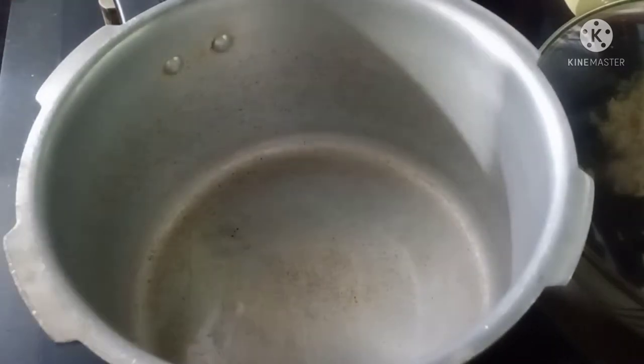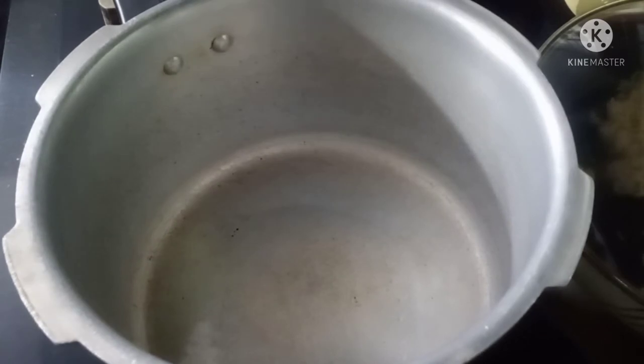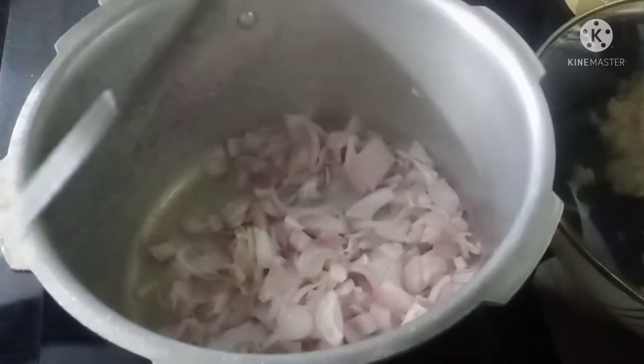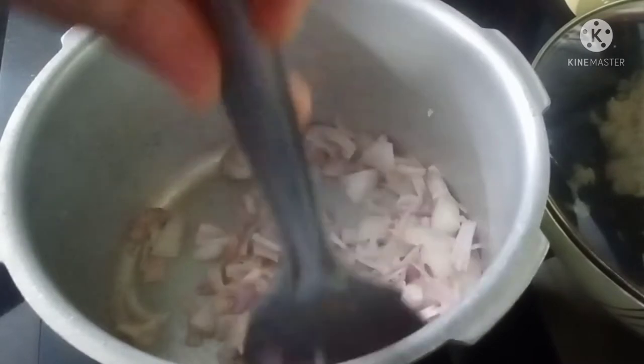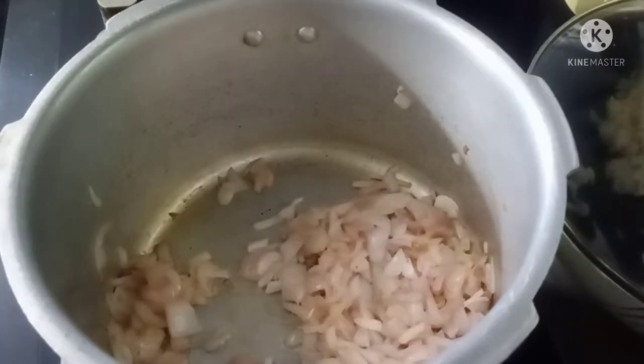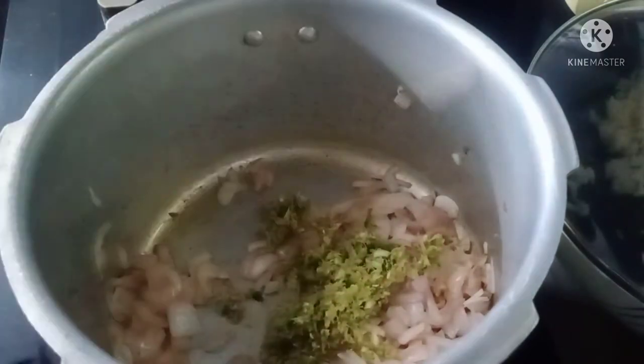I am using vegetable oil, 4 to 5 tablespoons. You can also use coconut oil. I will use coconut oil for a few ingredients, starting with a small onion.